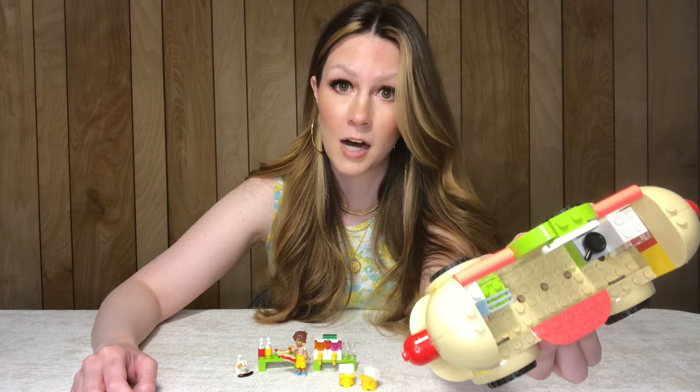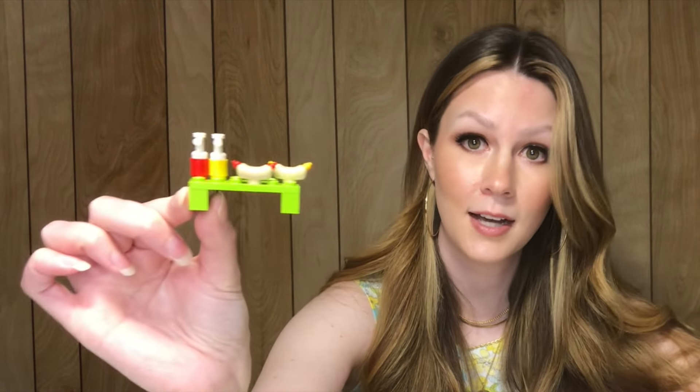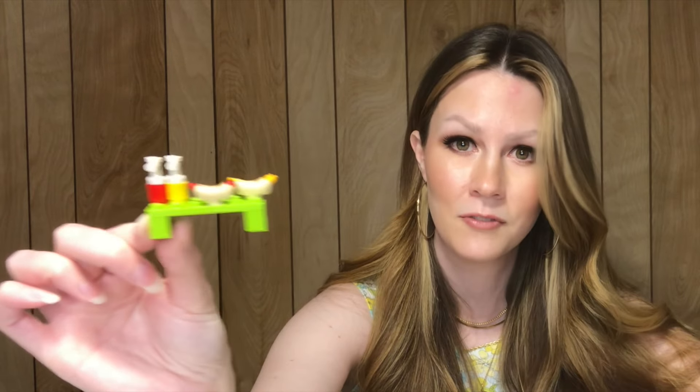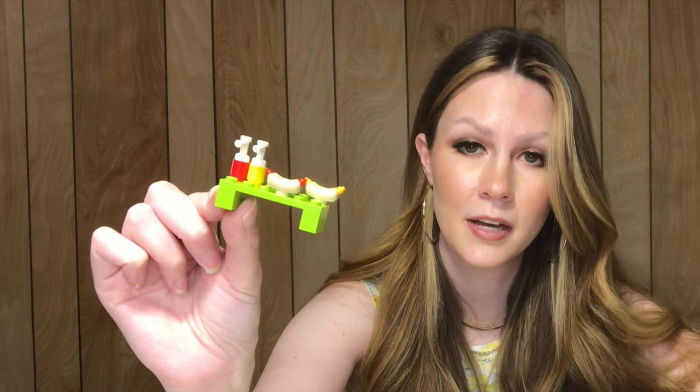There are a few little additional builds with this set. We've got some hot dogs, ketchup and mustard bottles — super simple, but that's the kind of build I enjoy. I've always loved the 4+ sets because they feel like classic Lego to me, or older Lego sets where everything wasn't super intricate. Stylistically, my favorite type of set.